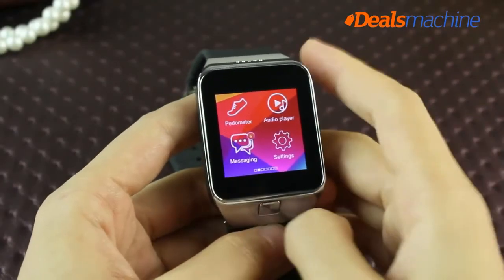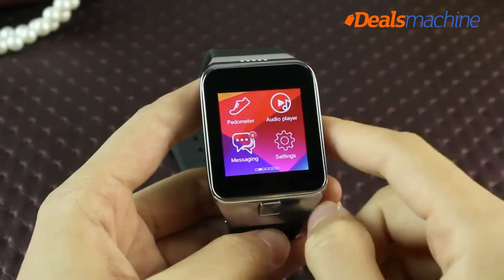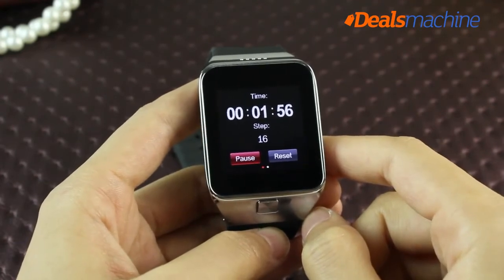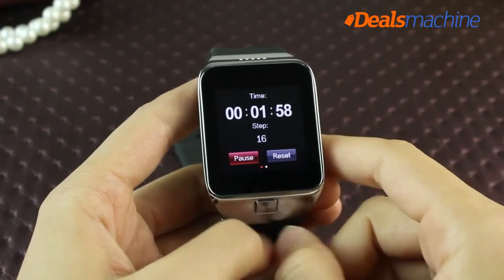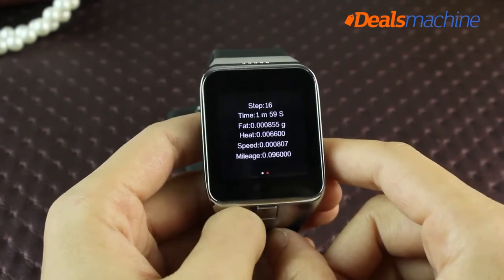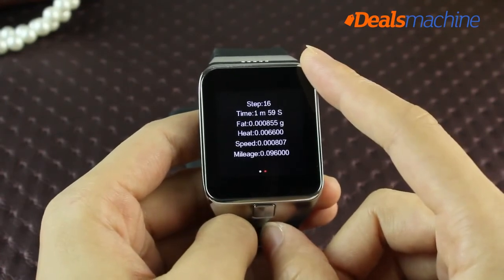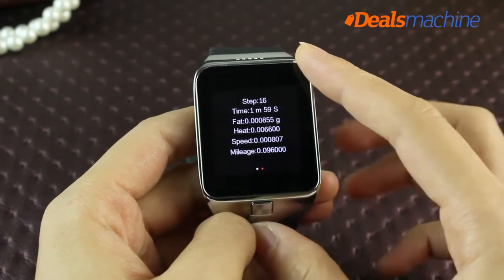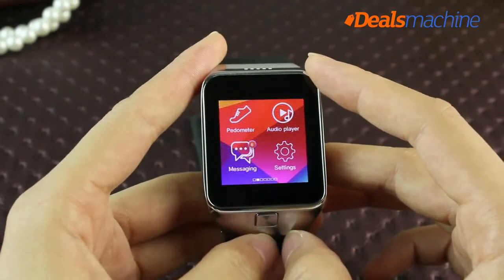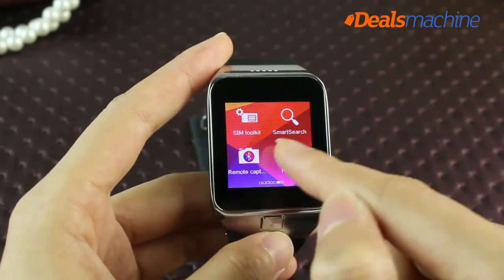The Le Ji G3 is also a fitness device. Opening the pedometer function lets you track your movement time and steps. It reports the quantity of steps, exercise time, fat burned, calories, speed, and mileage — providing effective exercise intensity tracking and supervision.